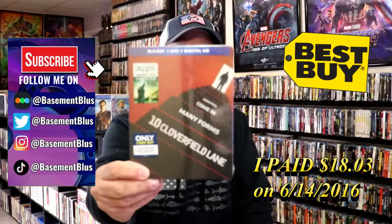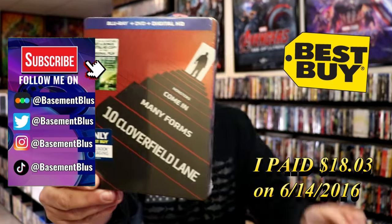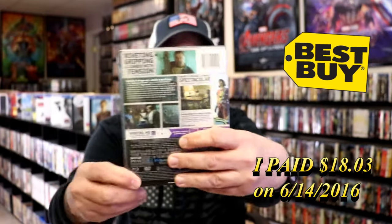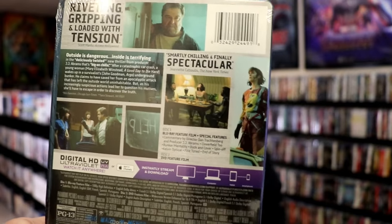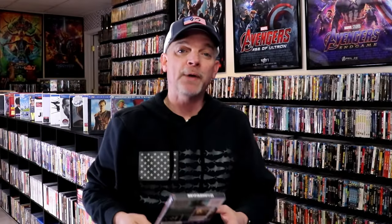I recently had a request to do an unwrapping of the 10 Cloverfield Lane Best Buy Exclusive Blu-ray Steelbook. So here's the front, and here's the back. If you'd like to read up on the bonus features, you can go ahead and pause and do so. I'm going to go ahead and remove this from the wrapper so we can take a close look at this Steelbook.